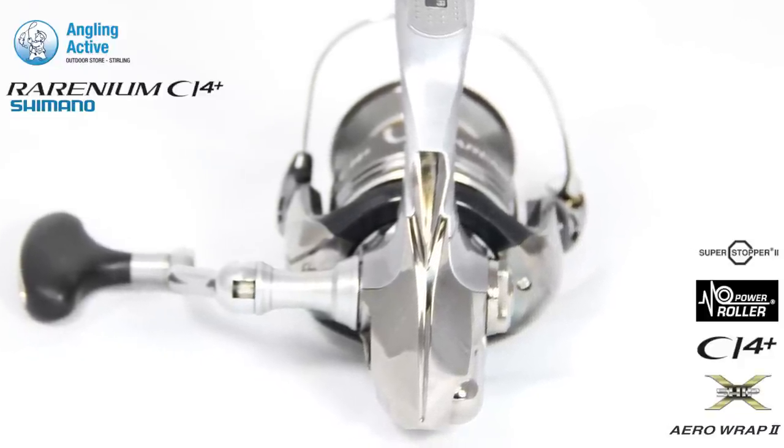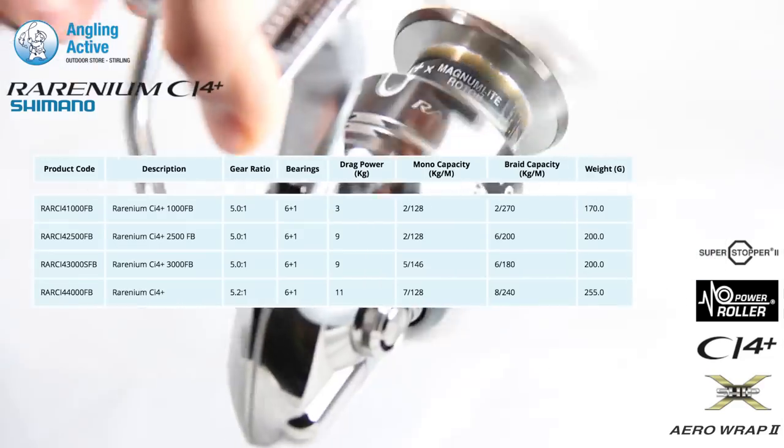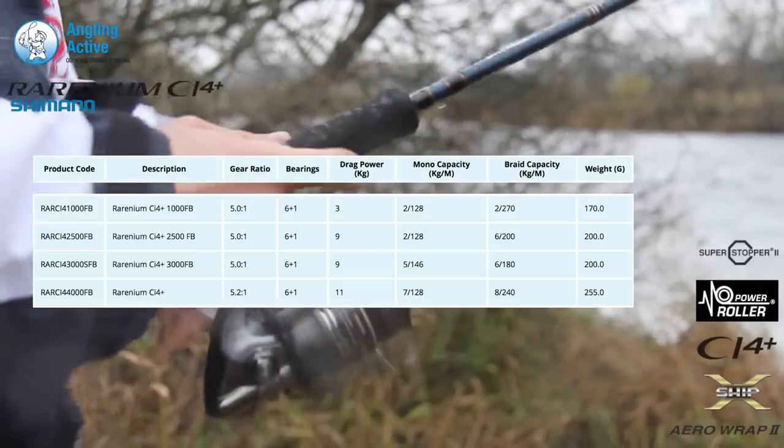In addition, CI4 Plus Magnum Light further reduces weight, but this time in the rotor, where the additional advantage gained is improved winding sensitivity.